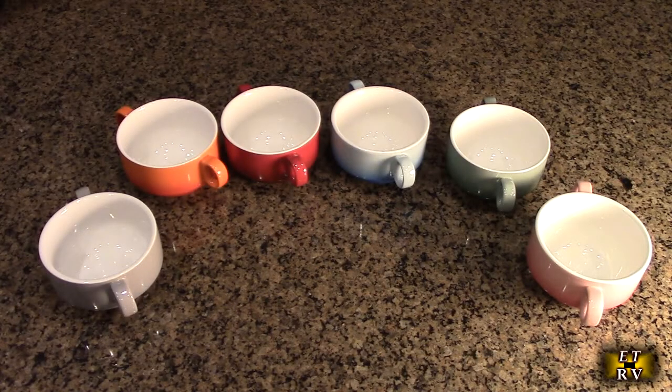These are also being called French onion soup bowls because they have dual sturdy handles to balance the weight and allow you to hold them nicely without burning yourself if the contents get extra hot. And again, that's oven safe up to 500 degrees.